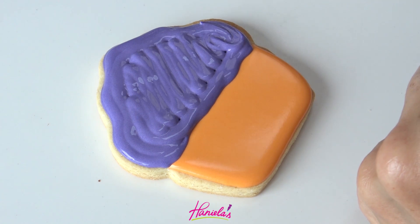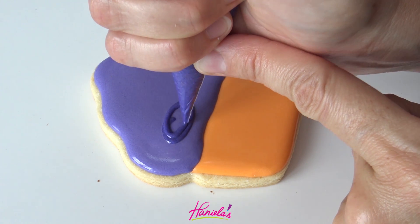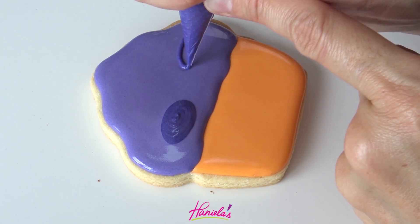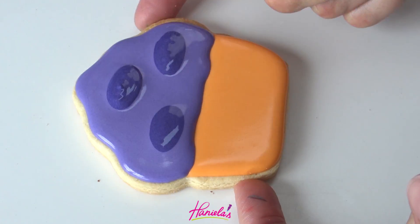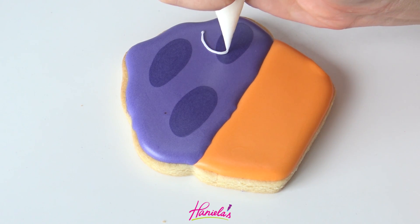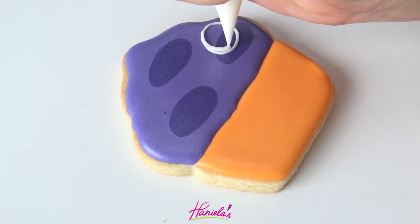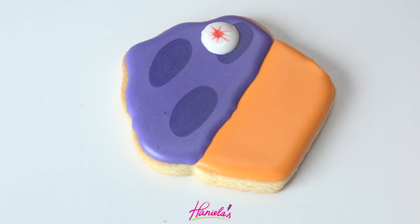Can you guys guess what I'm making? So while it's wet, take a darker shade of purple and pipe three oval shapes into the lighter purple. After this, we have to let it crust again. Once crusted, I'm going to create monster eyes — these are really easy to do and so so fun. I'm using white royal icing to make the sclera, then take red, pipe a red dot and shape the icing with the scribe tool creating the veins, then pipe the iris with electric green, then pipe black for the pupil and a little dot of white for the reflection.